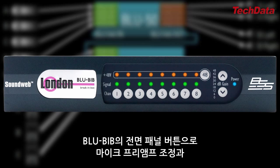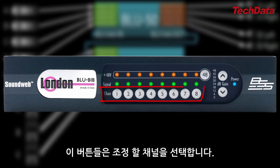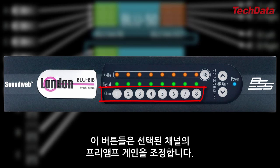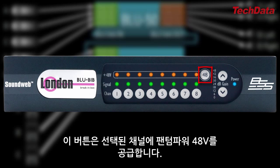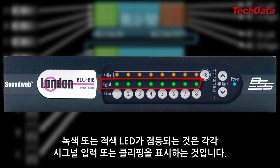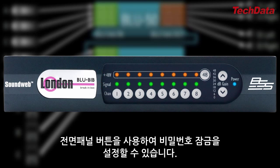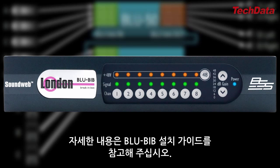The BlueBib's front panel buttons allow you to adjust the mic preamp gain and phantom power settings of each channel individually. These buttons allow you to select a channel for editing. These buttons allow you to adjust the preamp gain setting for the selected channel. These numbers light up to indicate the current gain setting of the selected channel. This button allows you to apply 48 volts of phantom power to the selected channel. These orange LEDs indicate which channels have phantom power turned on, and these LEDs turn green or red to indicate signal presence or clipping, respectively. Please note that there is a way to password protect these front panel buttons by pressing and holding certain things — it's all detailed in the BlueBib installation guide.